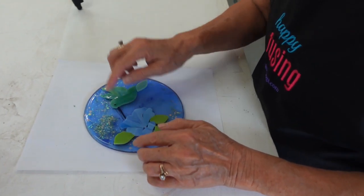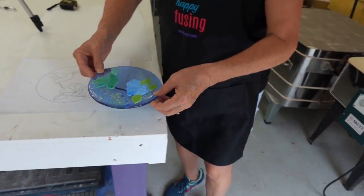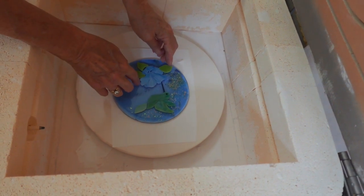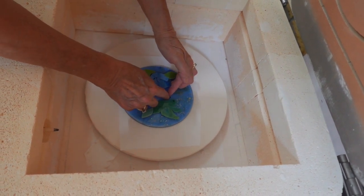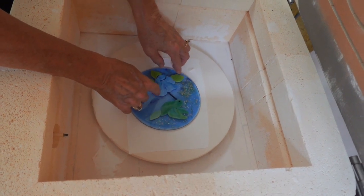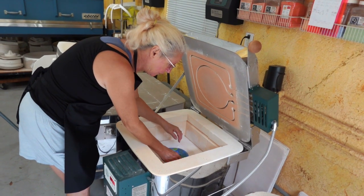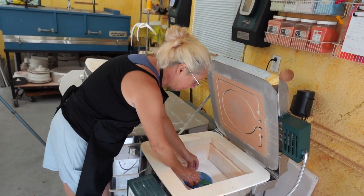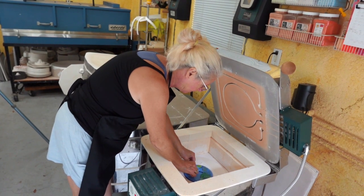We're going to pick this up and put it in the kiln — hopefully nothing moves. We're working on fiber paper because I don't want to take the time to prime the shelf. Tuck the pieces in and adjust them a little. Let's adjust the beak so it's going toward the center. We've got it looking great. Adjust the wings a little bit — at some point you have to say okay, close the lid and get it fired.